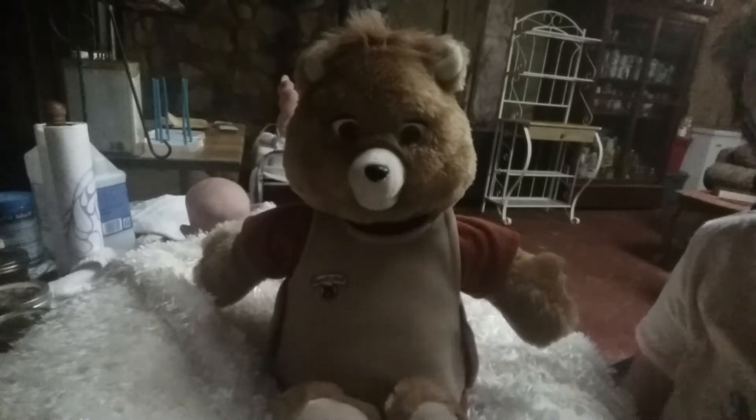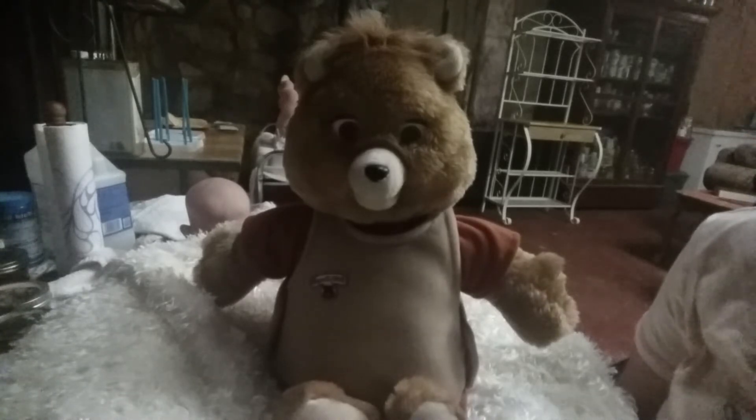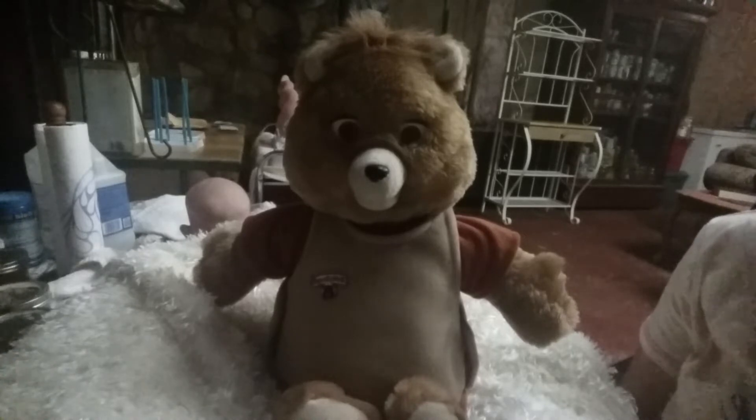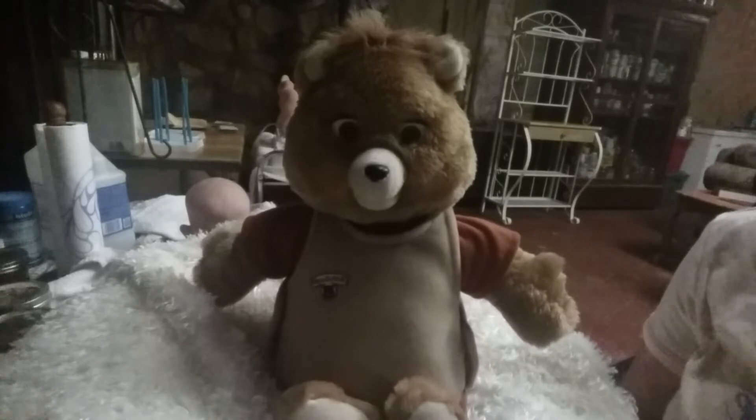He's very old. He's like in his 30s. He was made back in the 80s, I think, like 1985. He's one of the first ones that were made. And so far, he's working pretty good.